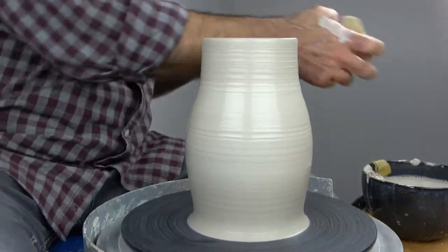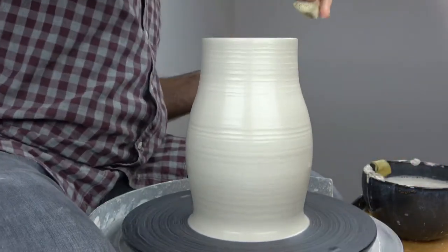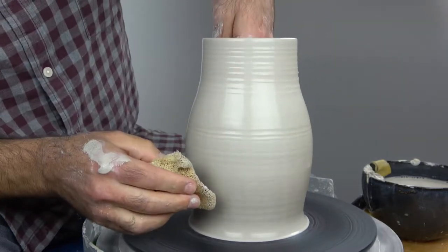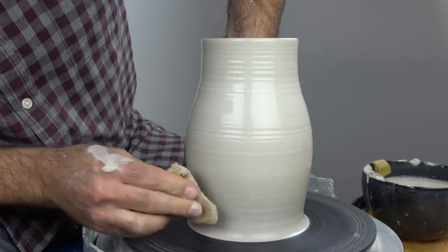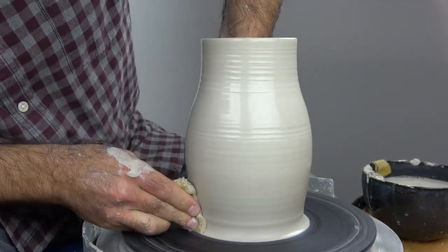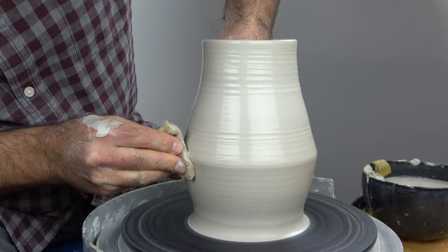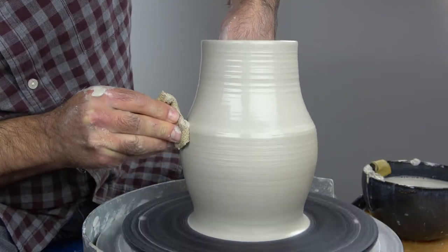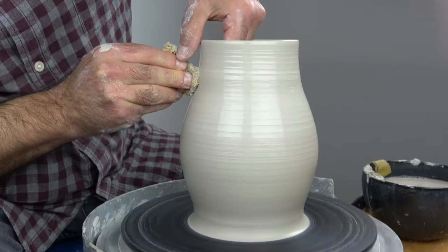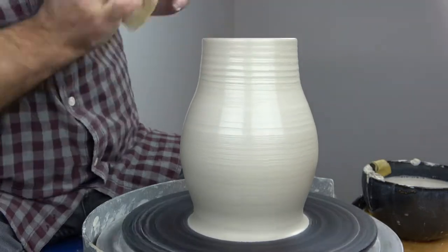I'm going to do one more shaping pull here. This pull will be a little different — I'm going to use my sponge as the contact surface rather than my knuckle, because it gives me a little bit more control over the profile. I've wet the clay again. Sometimes I'll use my first finger, sometimes I'll use my middle finger behind the sponge. For this one I'm going to use my middle finger and just think about drawing the line of the pot with my middle finger, with my inside hand just following. You can see I'm coming out, and then rounding the corner, coming back in. I'm going to use ribs to be much more specific in a second, but this helps just preliminarily.